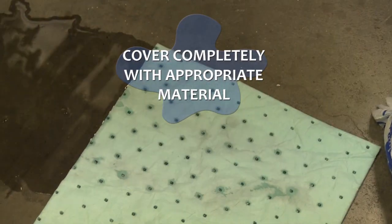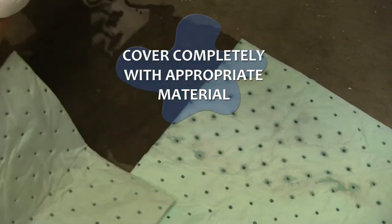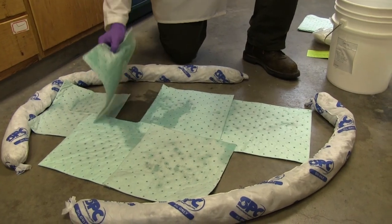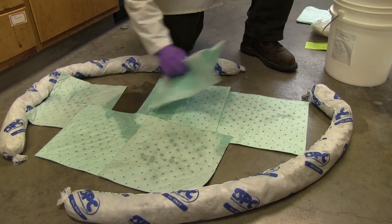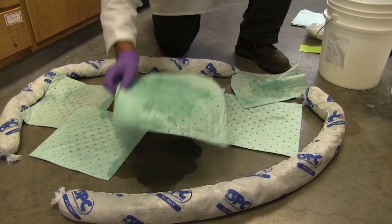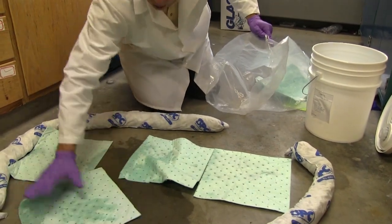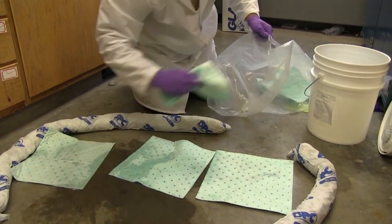Set the universal spill pads onto the liquid and wait a few minutes for the chemicals to absorb. Begin removing the universal spill pads and wipe up any residual material. Put the used spill pads into a plastic bag. Unused spill materials can be placed back into the spill kit.